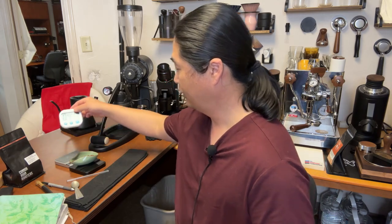There we go — you guys hear that noise? That means the machine is ready. Just under five minutes to bring it up to temperature from a cold start. That's it.